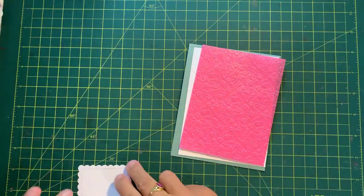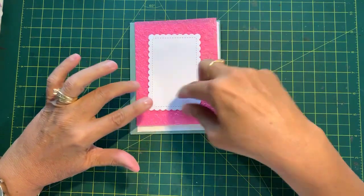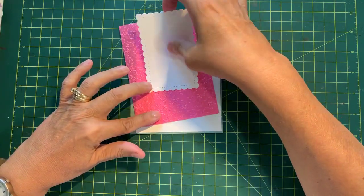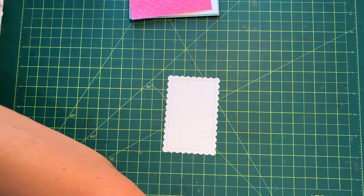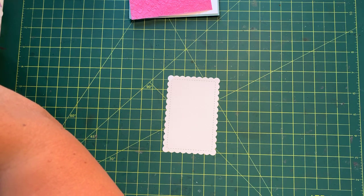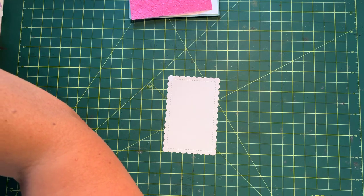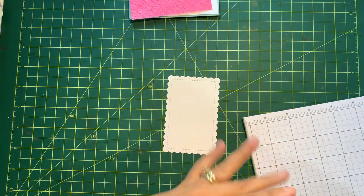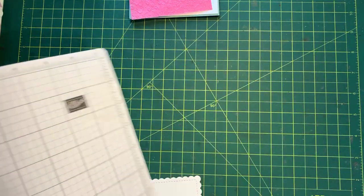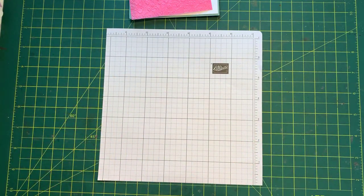Then I cut out the scalloped piece of paper that I was showing you, and that's going to go there — that's where we're going to do a bit of stamping. This is what I had a bit of a problem with. I'm going to grab a piece of paper to put underneath it because some of it will be stamped off. I like to use grid paper — actually from our paper that goes with our Stamparatus.